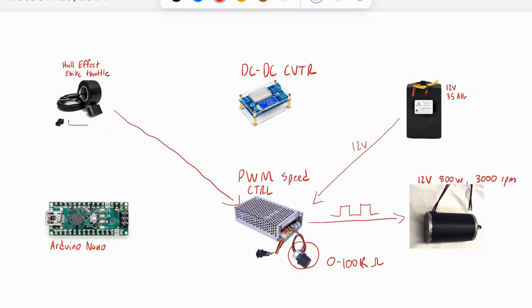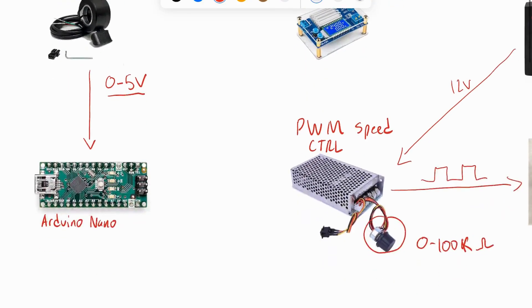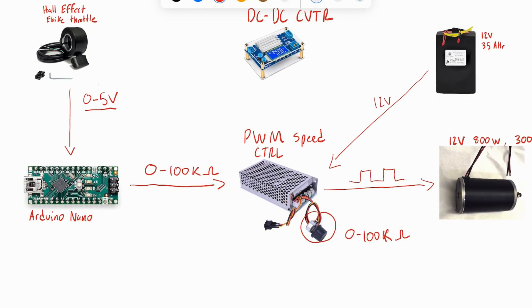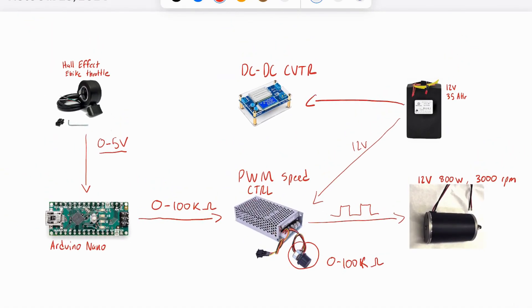To interface with this PWM controller, I used a hall effect throttle from an e-bike. The hall effect throttle generates a varying voltage signal based on how much you twist the throttle. This signal needs to be converted into a 0 to 100 kilo ohm resistance range that our PWM controller understands. The Arduino reads the output from the hall effect throttle and converts it into a corresponding resistance value, which is then used to control the PWM speed controller.